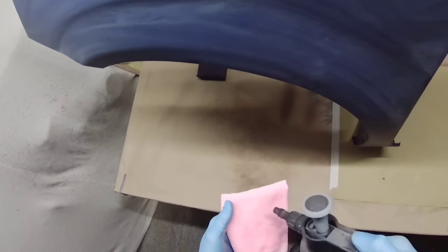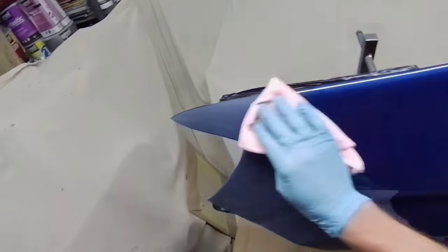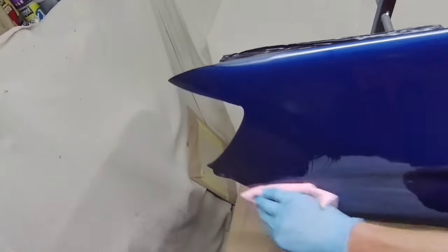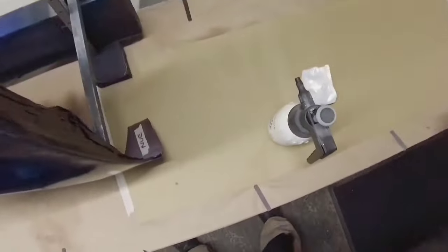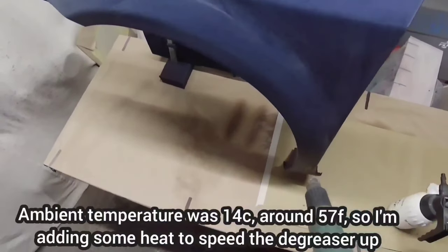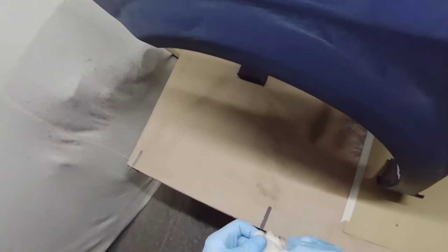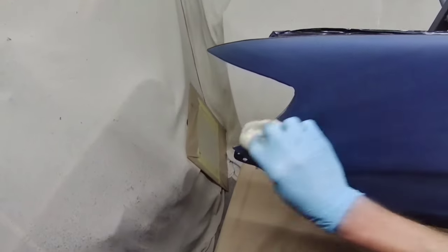Hi everybody, welcome to another video. Today we're having a look at the Chinese NVE 1.3, putting it up against the DeVilbiss DV1 with the C1 cap. The reason is quite obvious — it's a loose copy. It sells a lot cheaper, it doesn't claim to be a DV1, but it's certainly styled on a DV1. So the logical thing is to see what it performs like compared to a DV1.